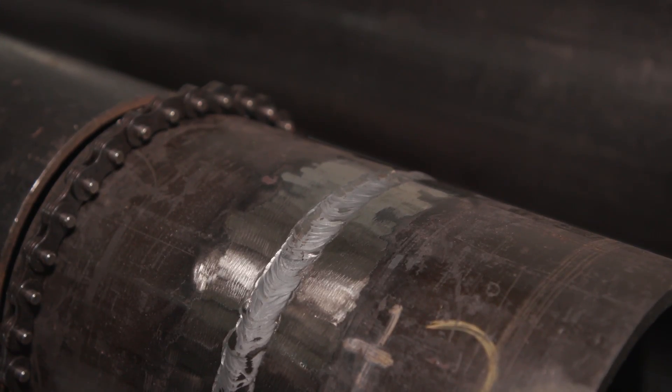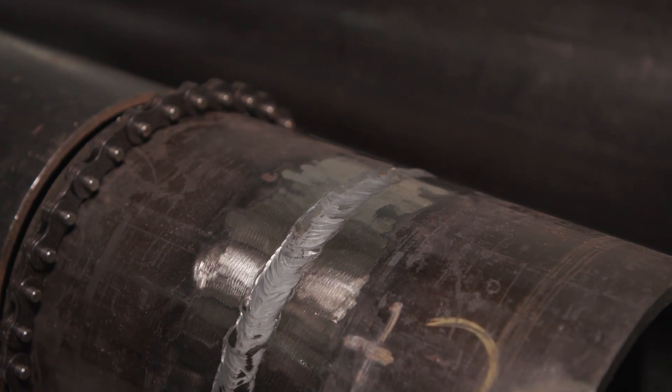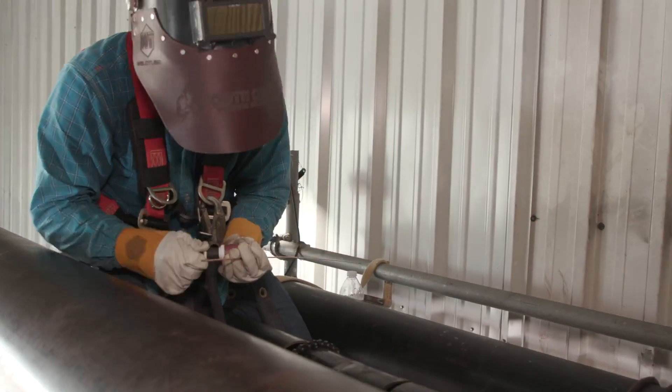Alright guys, if you want your cap to look good out there in the field, get a tiger paw and grind all the way around on both sides of the weld — not on the weld itself, but on the sides of the weld.